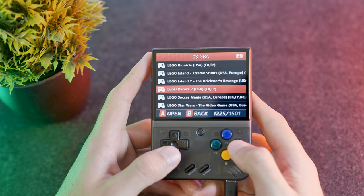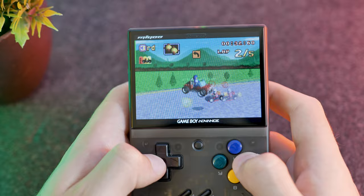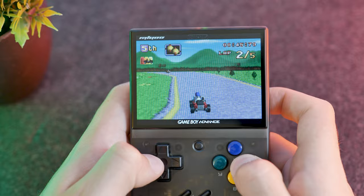Let's give LEGO Racers 2 a go and see how that runs. The previous game might have just crashed because the MiU Mini was low on battery — I'm not 100% sure. But LEGO Racers 2 is actually running really well, definitely at 100% speed. I also discovered that one of the back triggers fast-forwards the game, which is really cool.